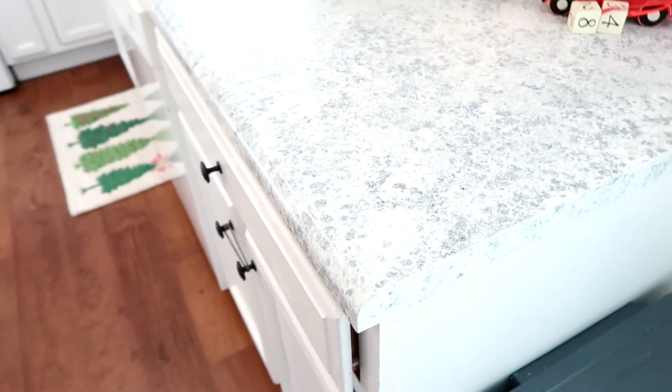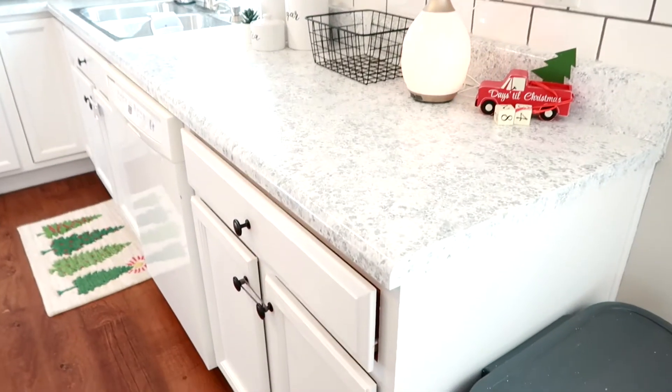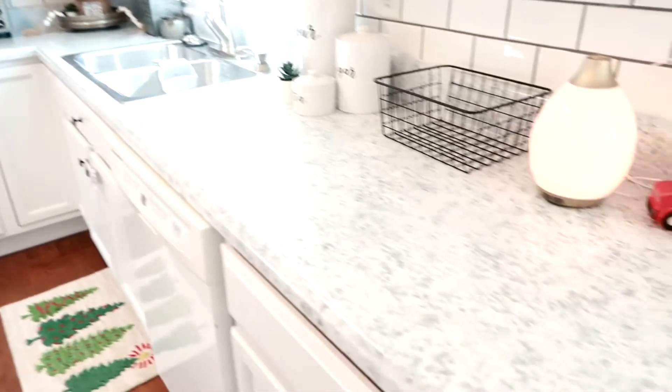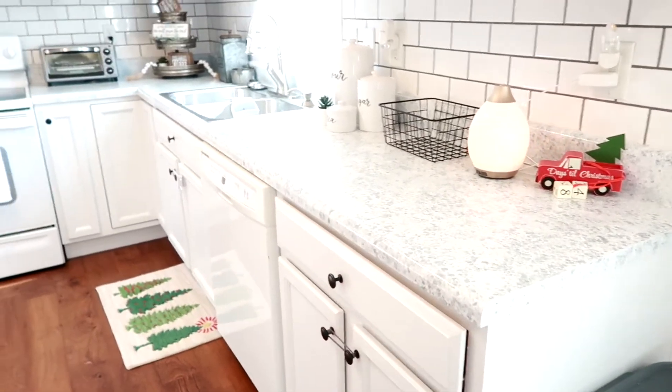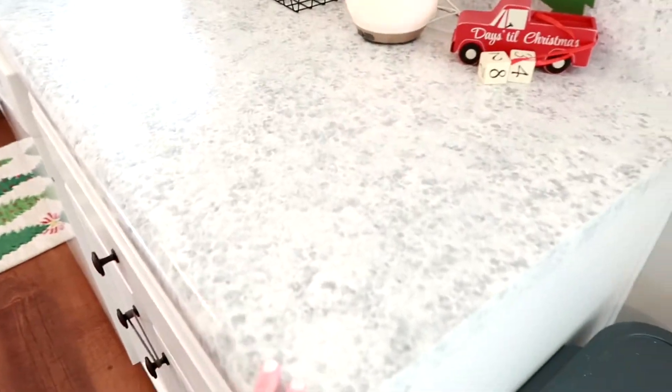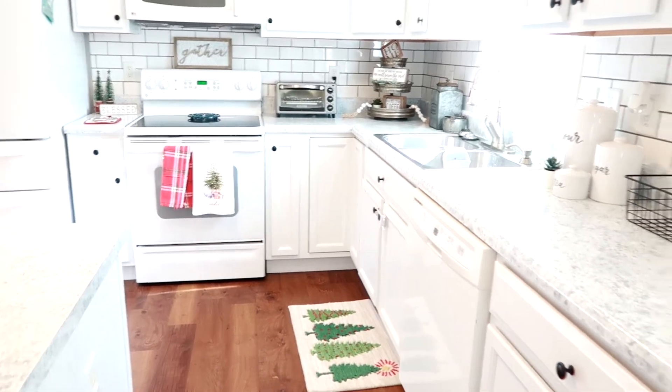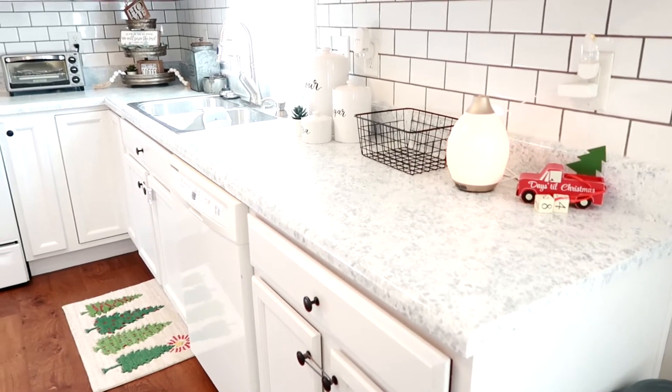These countertops were painted — I used the Gianni kitchen countertop kit in White Diamond. I only filmed part of it because when you're doing it, it feels like it's not going to work. But for one can at $80, we completely transformed our countertops. Way more affordable than buying new ones. One day we'd love to get granite, but for $80 I'm very happy. I did both bathrooms as well and barely used more than one kit.